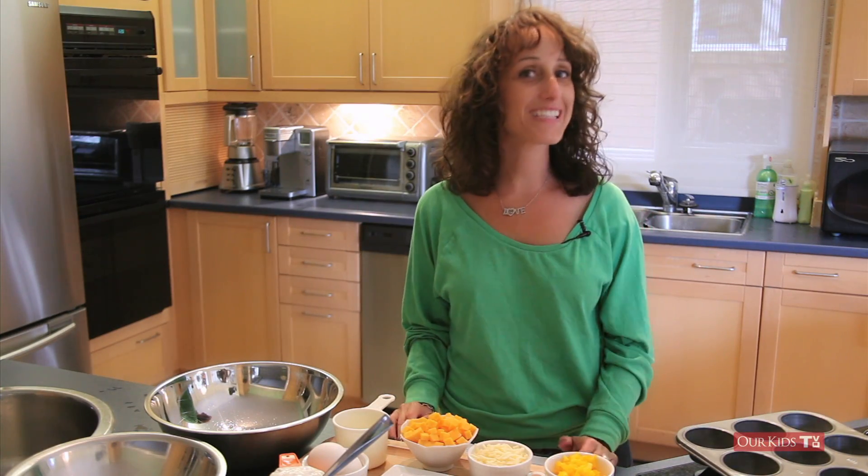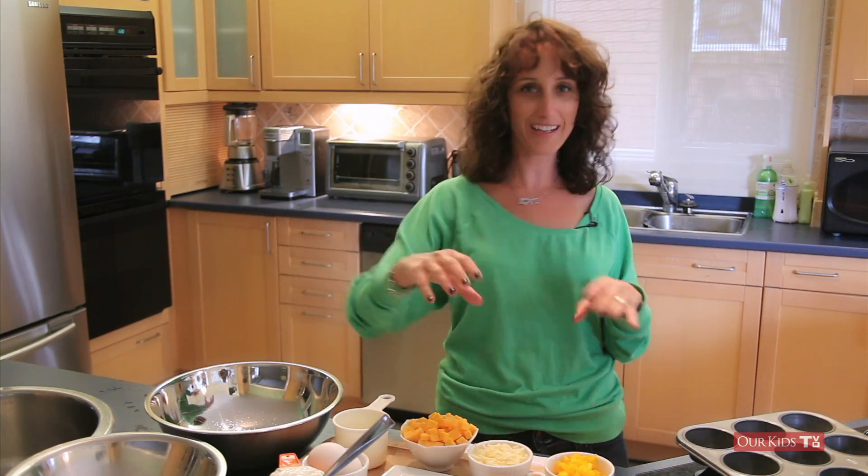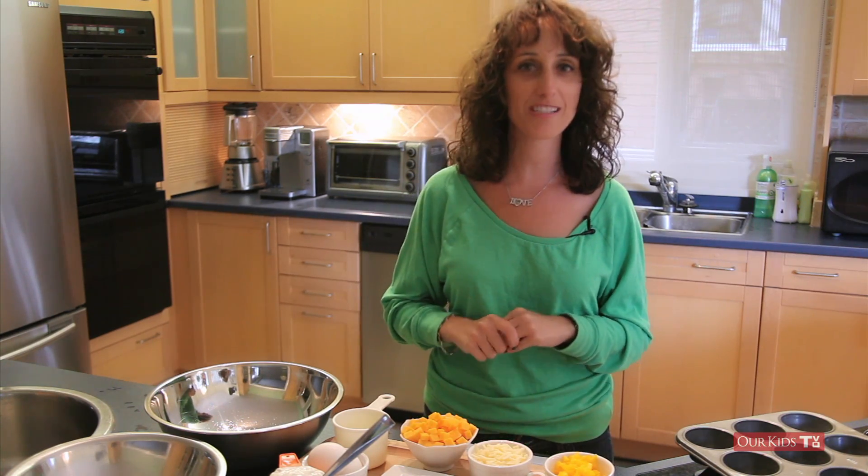We're going to be making some amazing pizza muffins. I know we're always looking for something different to put in the lunch box — some kids don't like cold food, some want a hot lunch, something different. We absolutely love these pizza muffins. Most kids love pizza but it's sort of hard to pack in the lunch, those big triangles. So we found this recipe that's full of really nutritious ingredients and your kids are going to just love it.